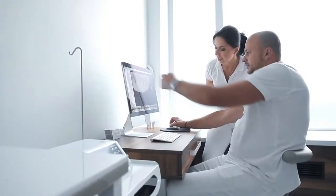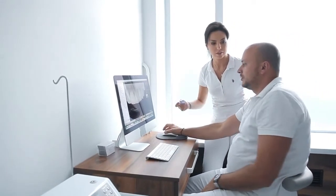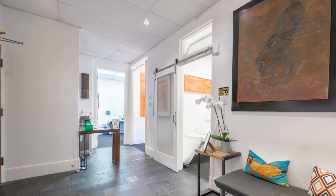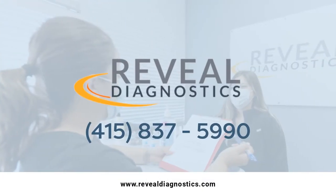Once it stops, you're done. They will take off the lead apron and you can resume normal activities. The whole appointment should take 10 to 15 minutes maximum, and the results will be delivered to your referring doctor within 24 hours.